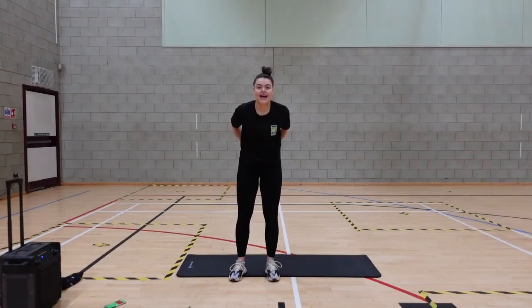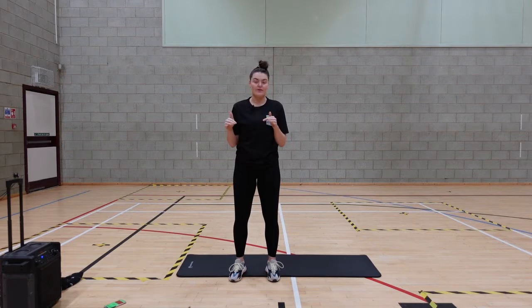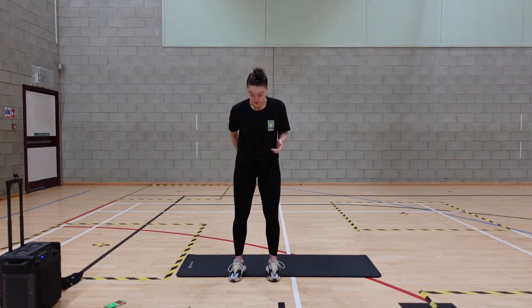Hi everybody, we've got a HIIT today — 30 seconds on, 10 seconds rest. I'm just going to go straight in with the exercises and I'll shout them out when they are coming up.